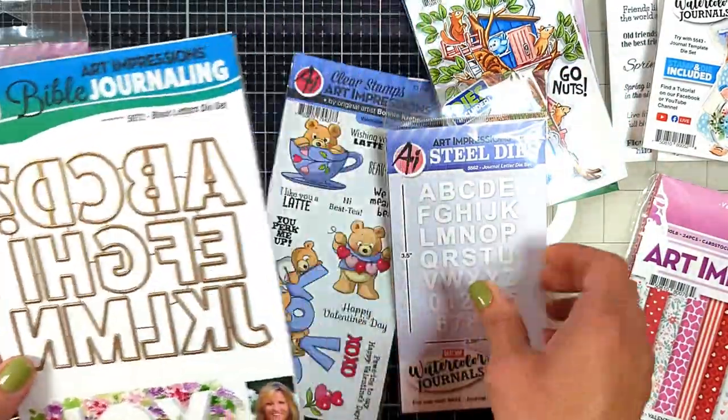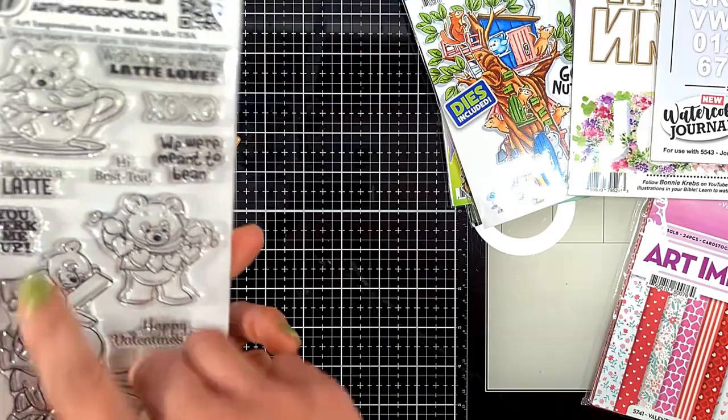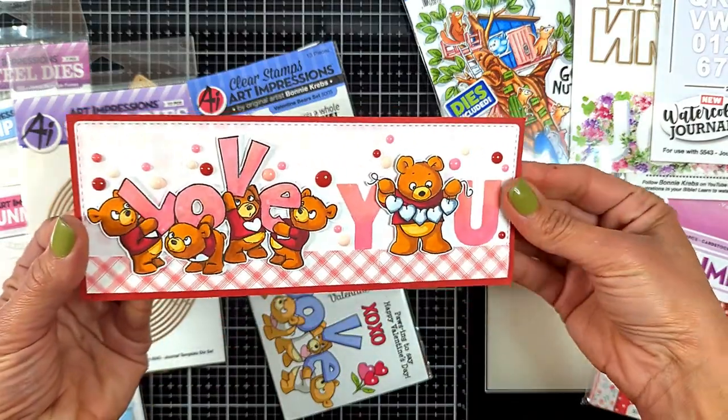I also got this beautiful Valentine stamp set - look how big it is, look how big the stamps are! It's called Valentine Bears, and this is the card I created using it, look how beautiful it is.